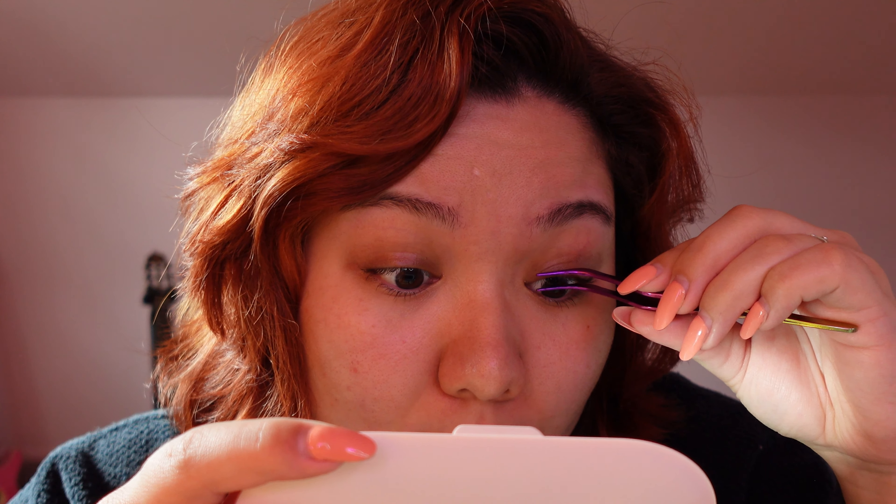It doesn't bother my eye at all. I mean, I wear contacts so my eyes are used to having something close to them. But if you wear lashes, then this is like nothing. I put it like really close to my eyeball — we'll see if it might irritate my eye later. I think pulling my lid made me put it too close, so I'm going to go a little bit further away. It says on the directions to like squeeze it together with your natural lashes, and I'm trying to make sure I do that.